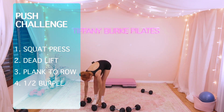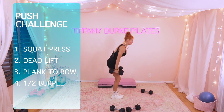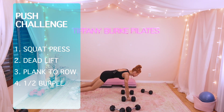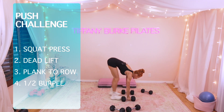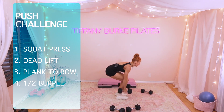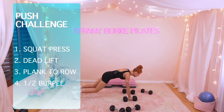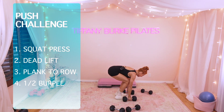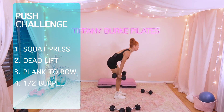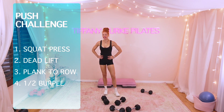Half burpee — almost finished with round 2. Are you ready? Let's go. Pop it out, and in, straight up. Down, pop out, in, straight up. You've got it. 6, 5, 4, 3, 2, 1. Are you hanging in there? Give yourself a good minute break. Let's do it all over again.